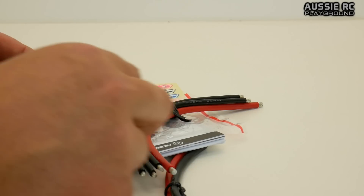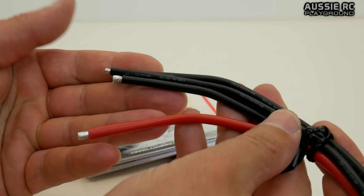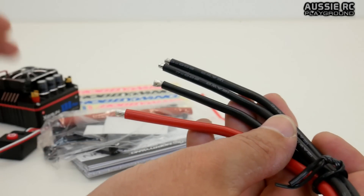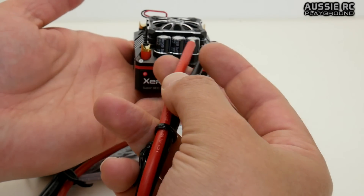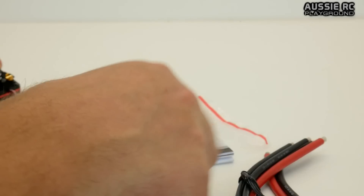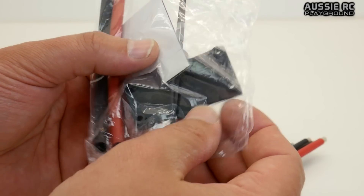Setting that aside, you get some cables here. There's an extra red cable included — I'm not sure why — but there are three cables which will go towards the motor on this side. Then there's a red and black cable which will go towards the battery. These will get wired up in here as you can see.